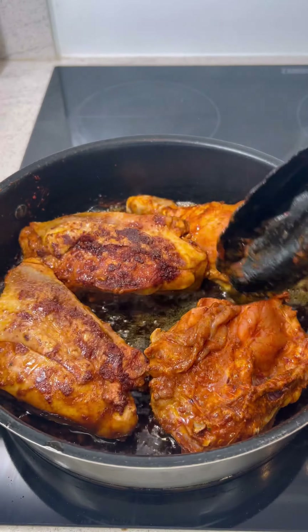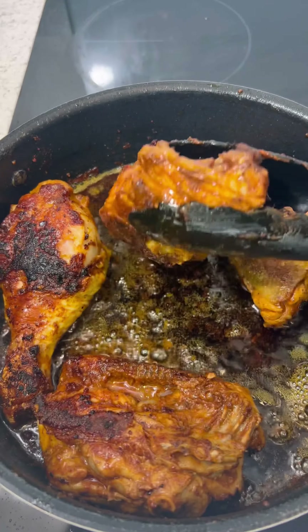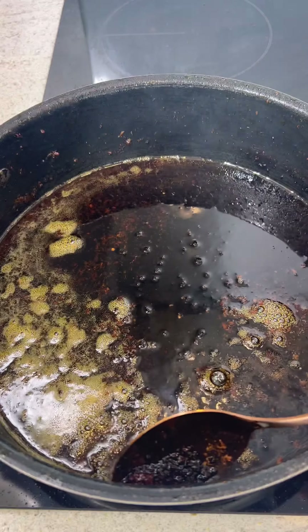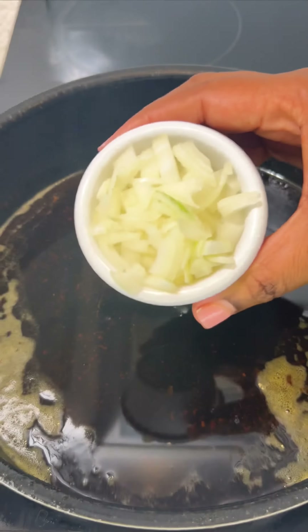Two hours later I add my chicken to some hot oil and sear that on both sides until it has a nice brown sear like this. I then remove my chicken pieces from the pan and remove that excess residue I got whilst searing the chicken.